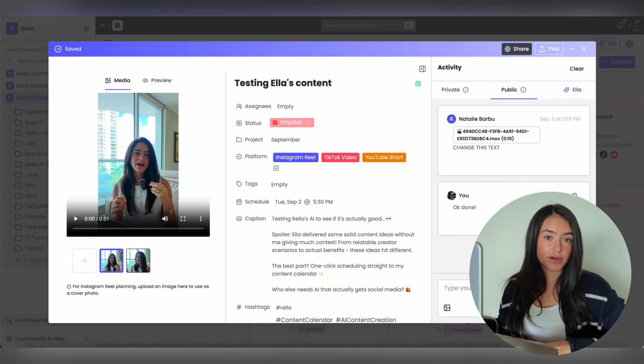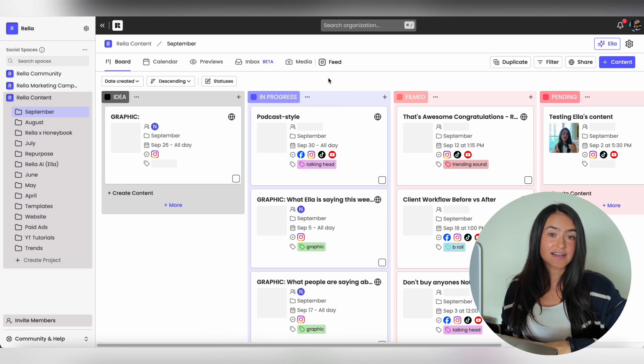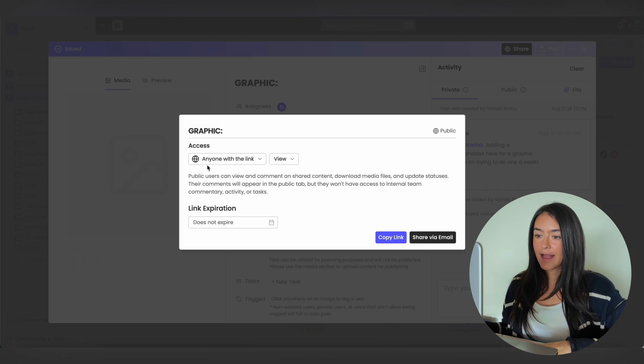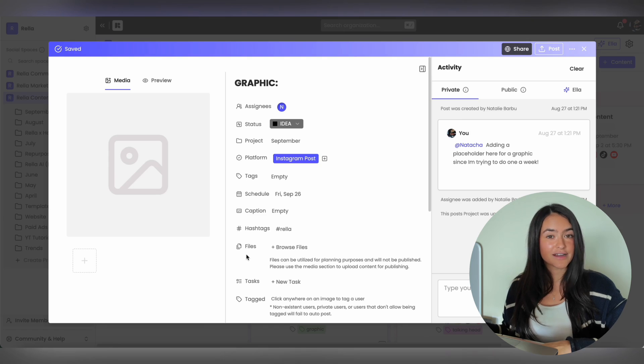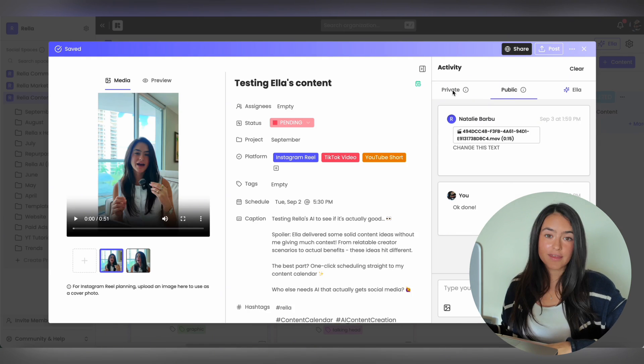What's great about Rella is you can send as many public links as you want, so you don't have to pay for a seat for your client. On Rella you can have unlimited social spaces, meaning you can have as many clients as you need. We also have a video on our website that you can send to your clients so they know what to do when they receive a Rella link. If you need to collect assets from your client — images or videos — click on a post or project, hit Share, and instead of View, change this to Assets. Copy the link or share via email and they'll be able to upload content directly to Rella.